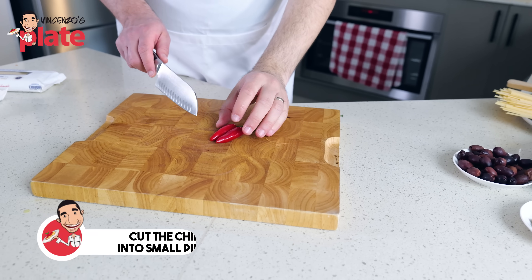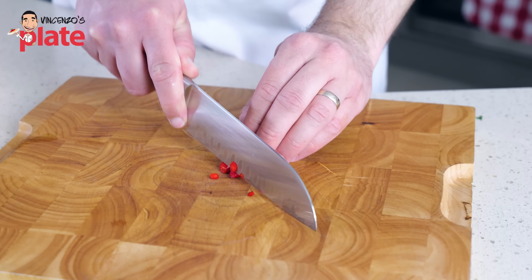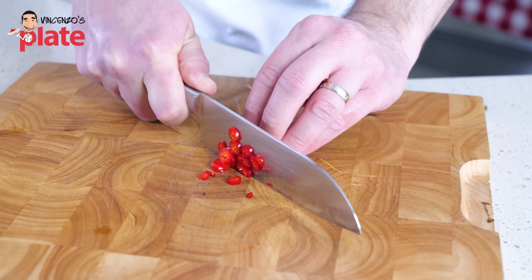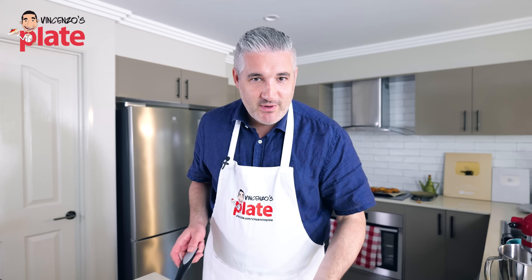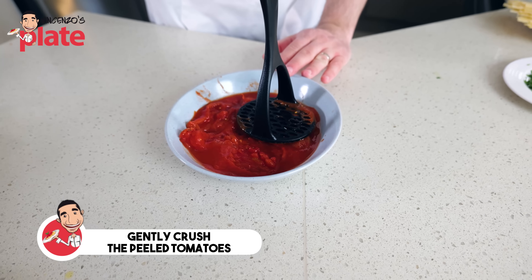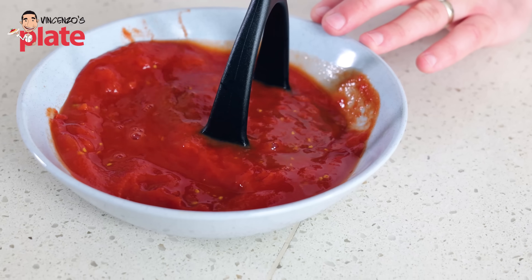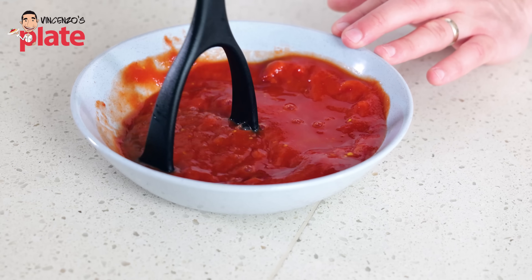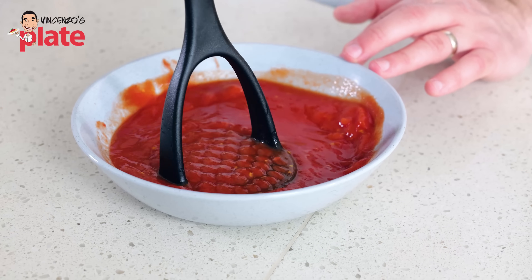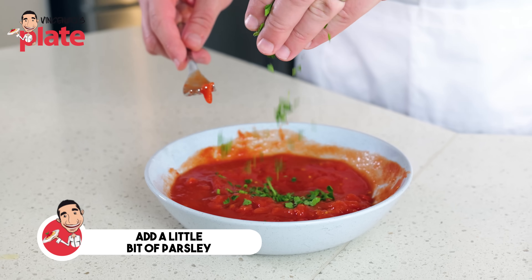What I want to do is to cut the chili. You don't have to use a fresh one — you can use a dry one if you like, but it's always nice to use fresh. If you don't like chili, don't use it. We also want to crush the peeled tomatoes. You can do it by hand with a fork or just use a tool and gently crush them. If you want to make this dish the most rustic way, this is what you need to do — be gentle.